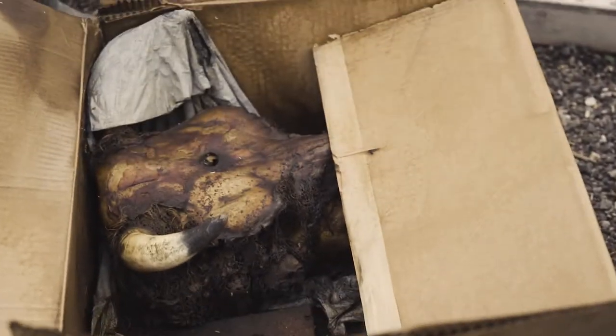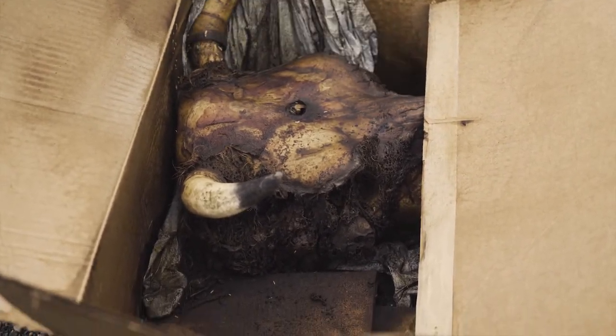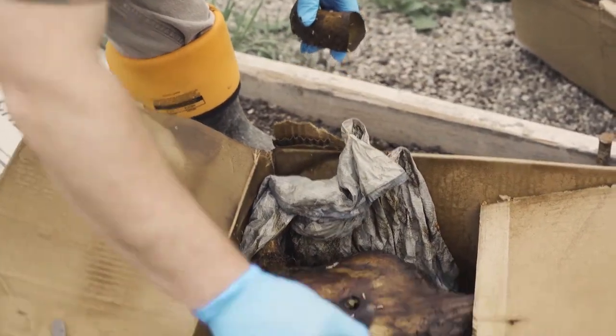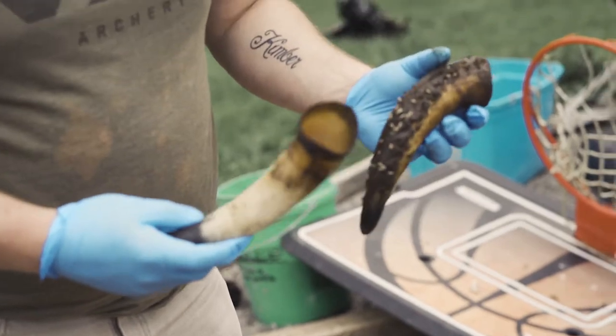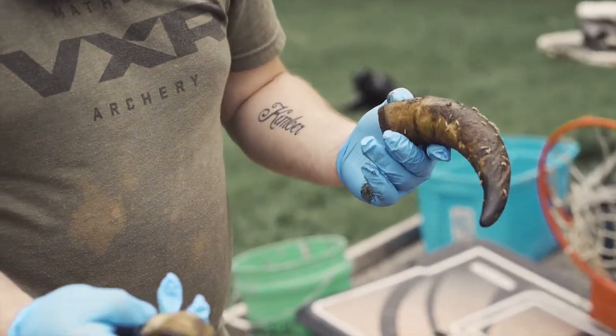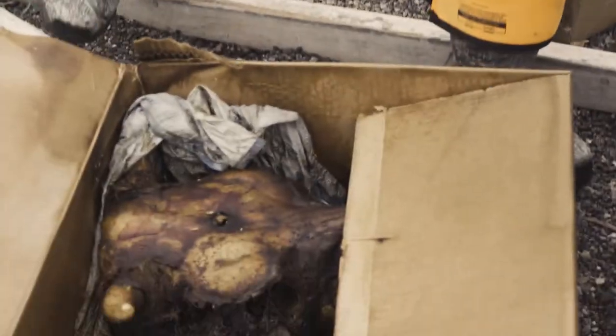It doesn't smell near as bad as it did, but it's still stinky. Oh yeah — easy as that for sweating them off. A little bit of the nasty got on this one, but they're fine. These ones stay really, really hard, but this is definitely a nastier one.